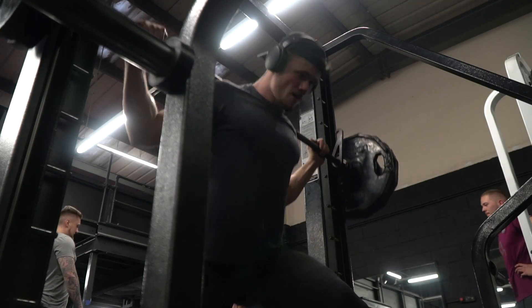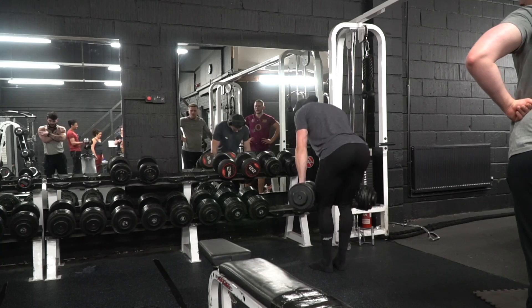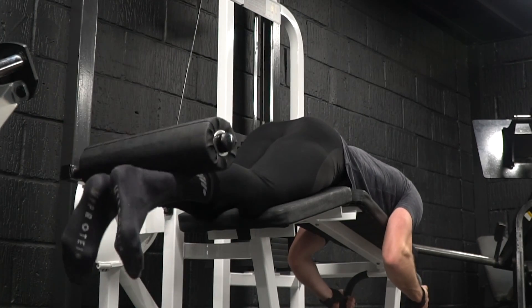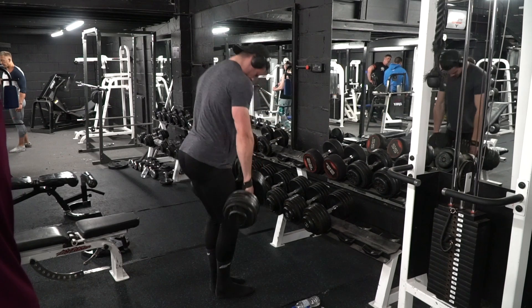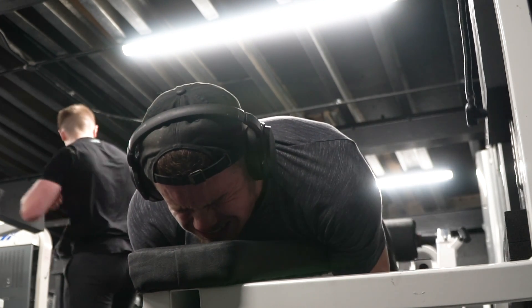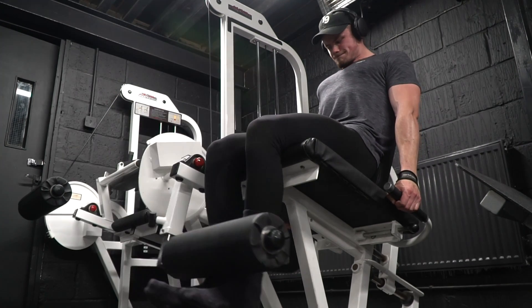Movement number three is a split squat on the Smith machine, keeping it close to focus more on the quad. We're moving away from quad-focused work now into a hamstring superset of dumbbell RDL supersetted with lying leg curl — this one is going to absolutely blow my hamstrings up. Only two sets of this, and we're over halfway through the session. I always end this session with extensions and some more calf work, and that's going to do the legs hypertrophy day.